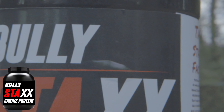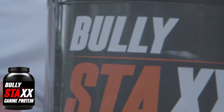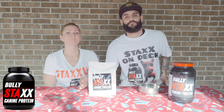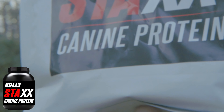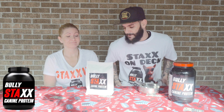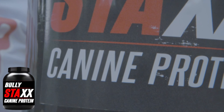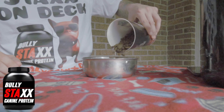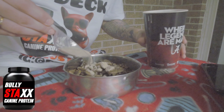How you doing guys, it's Jose and I'm here with Liz and we're bringing you guys the Bully Stacks Canine Protein. We're actually going to start using it ourselves, so we want to show you guys how to properly mix it and what proper dosage to give puppies as well as adult dogs.